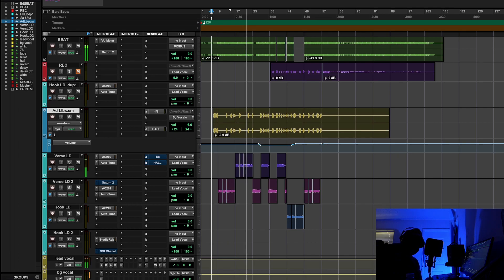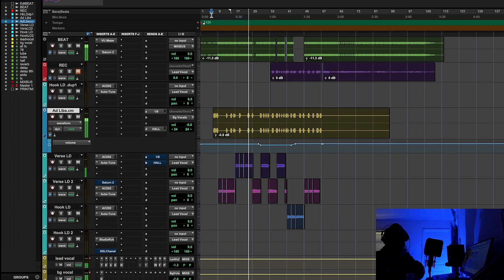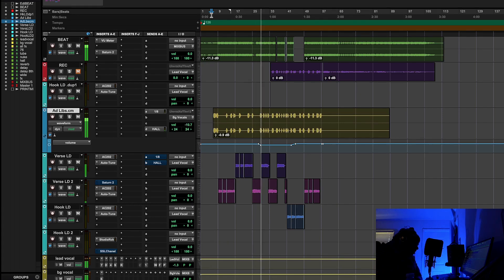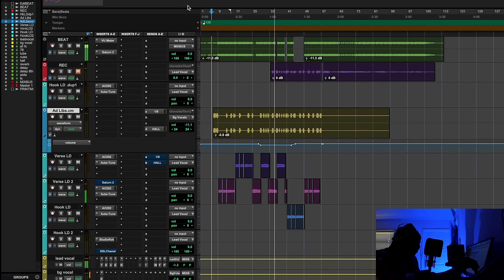[Rap vocal playback demonstrating the Neve 1073 processing on the vocal track.]